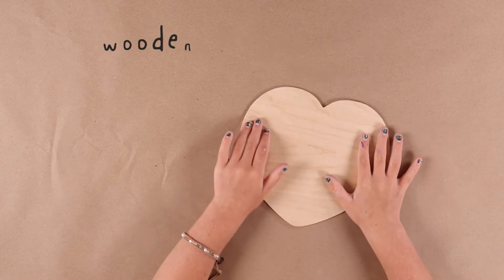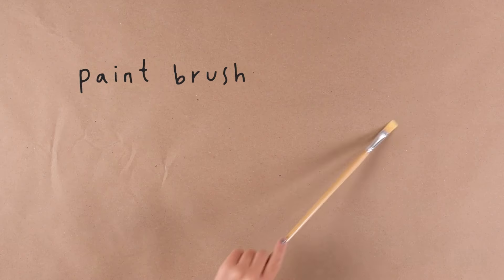Here's what you need: a wooden heart canvas, a paint brush, and paint!